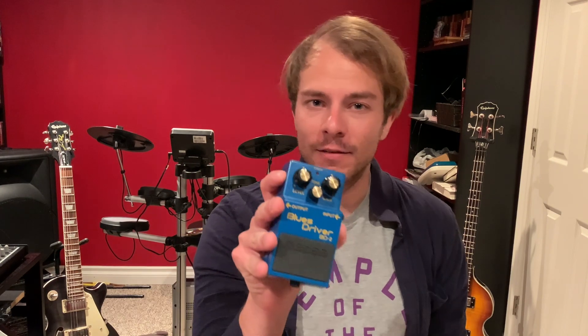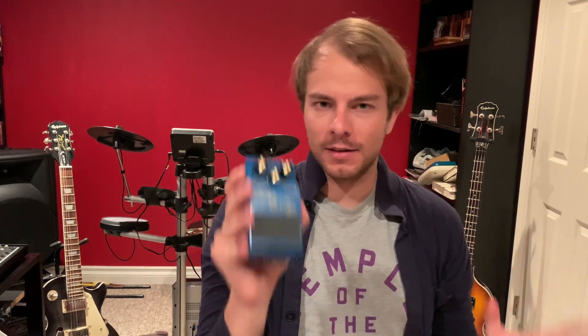Next up is distortion. I have what I believe is the very first pedal I ever had as a teenager trying to get that Nirvana grunge sound, but it's a bit much for these days. So I think I'm gonna go with the Blues Driver — a classic fuzz tone that is all most people need in terms of distortion.